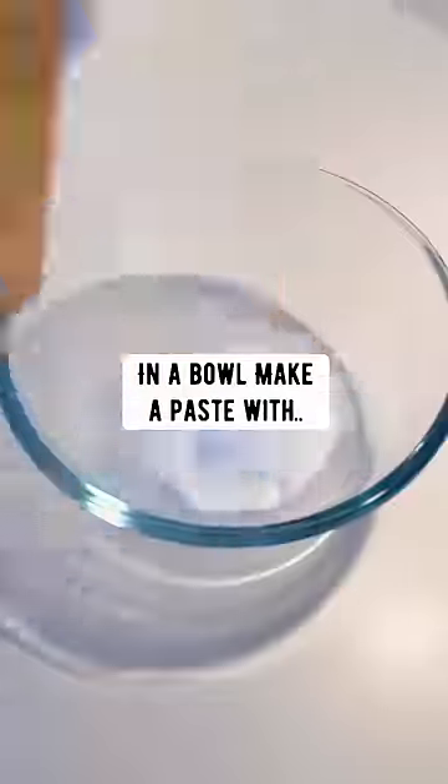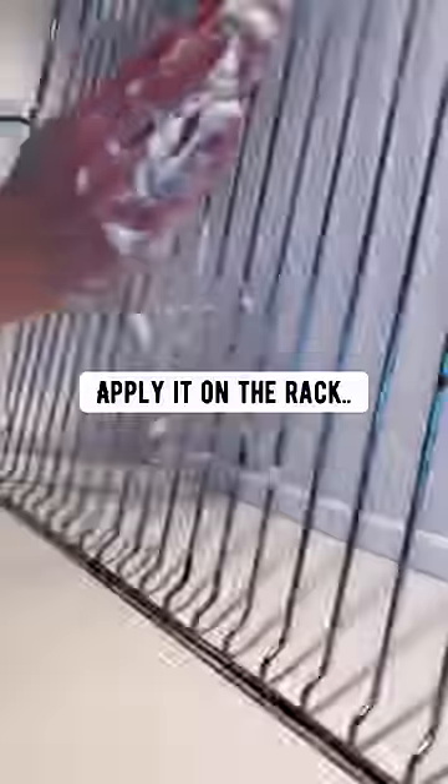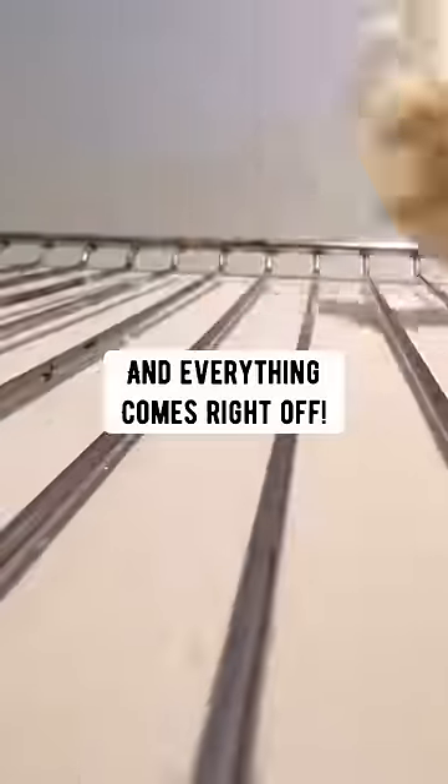Oven racks: in a bowl, make a paste with baking soda, lemon juice and vinegar. Apply it to a rack, let it sit for an hour and everything comes right off.